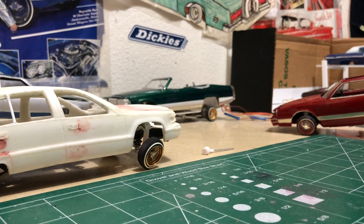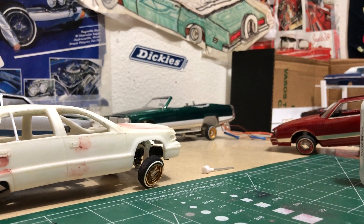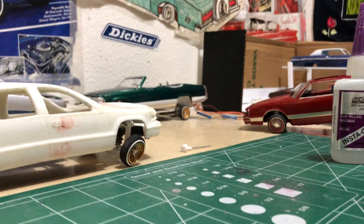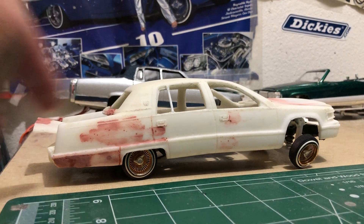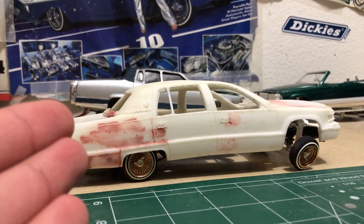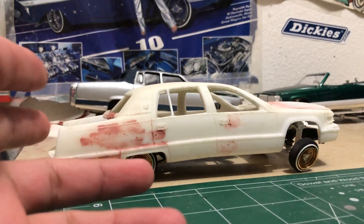Oh by the way, happy late Christmas to everybody. I'm going to show and post a video, and that's how I got this - this Cadillac, this four-door Fleetwood. Something I've been wanting for years. I basically got this as my Christmas present to myself.